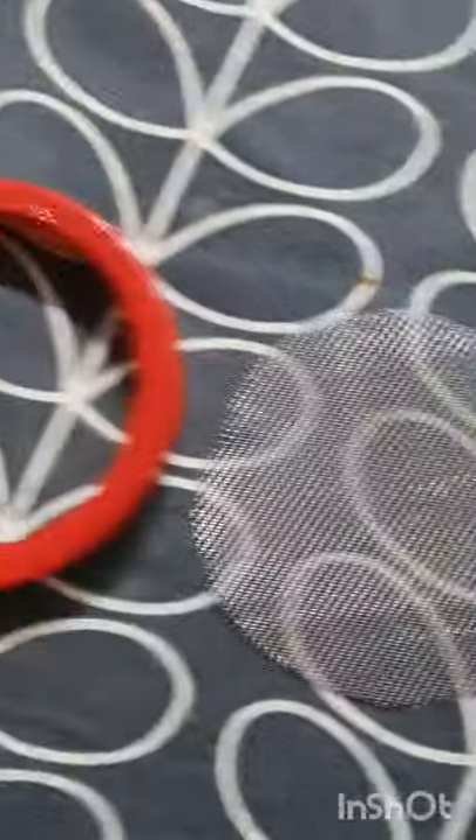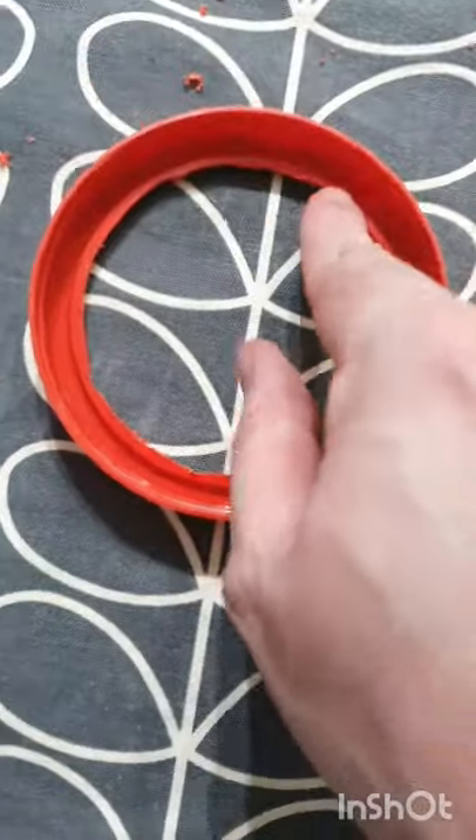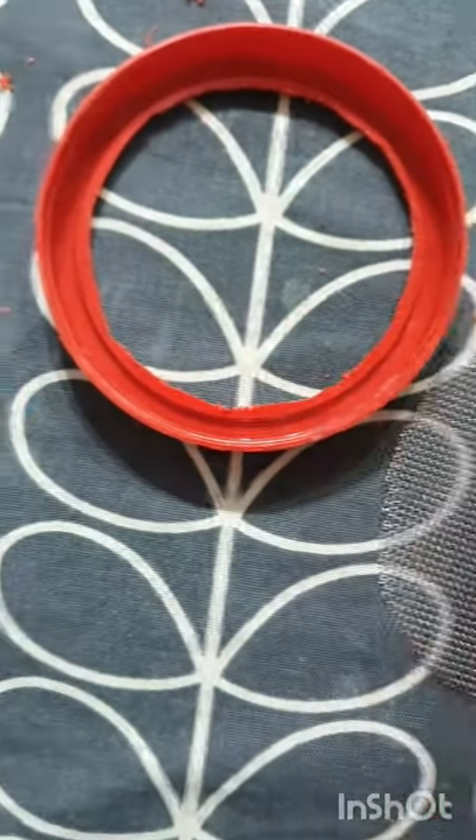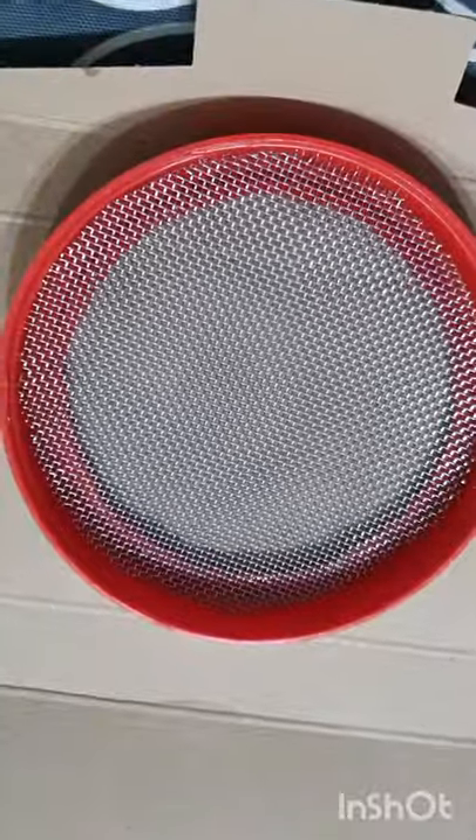Okay so now I've got my mesh cut and my lid is ready. I'll turn the lid over and I just need to put some glue around the edge here. You can use sealant and then that's going to snap straight into there. Okay well that's now glued into place.